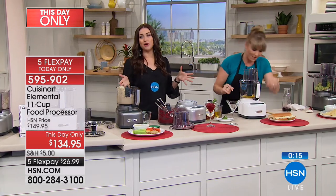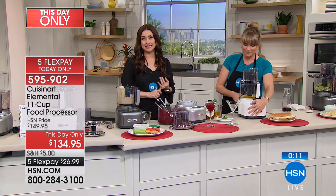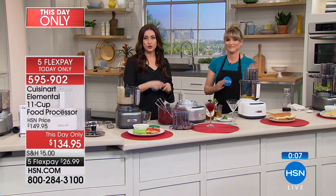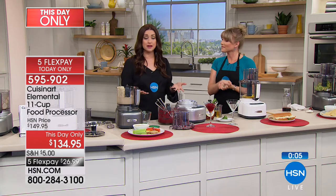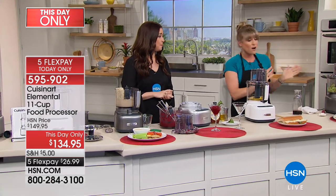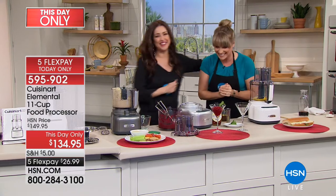If you're on the line, we have one for you. We were only able to bring in a small number of these — for today and today only can you get this at this value. It'll go back up to $150. So $26.99 with a 30-day money-back guarantee. We're going to do a mayo and a guacamole, but you know what you're going to use your food processor for and you're going to love it.